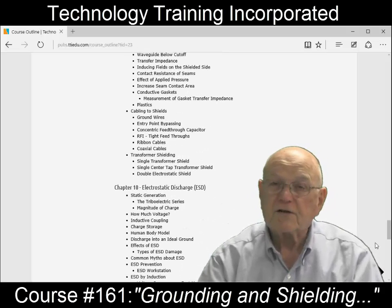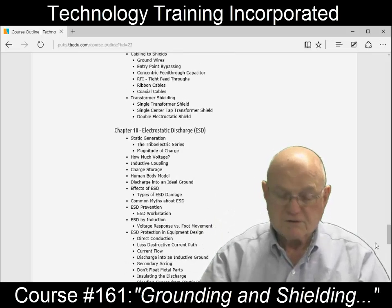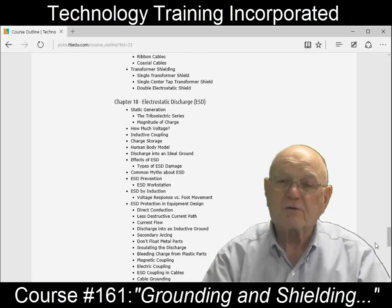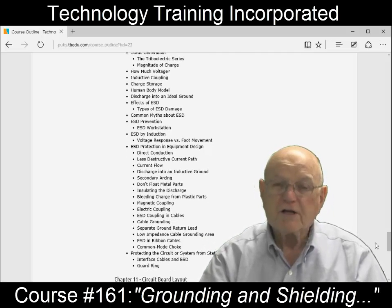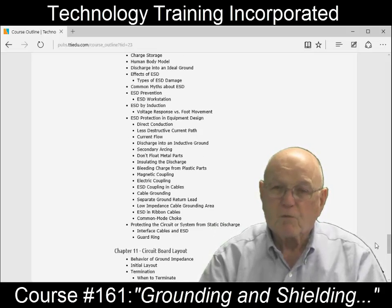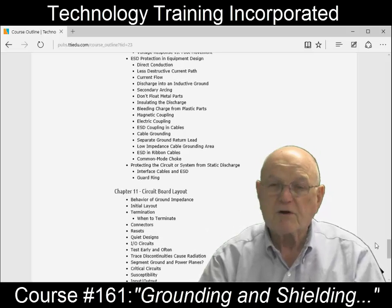Another big issue that a lot of people don't think about is ESD — electrostatic discharge. Electrostatic discharge happens whenever you move, take a step, or rub materials together, and it can cause damage. A lot of times it doesn't destroy the component — it wounds it. That's even worse because it doesn't fail until you really need it. So you need to be able to guard against that happening in your designs and in the way you hook things up.